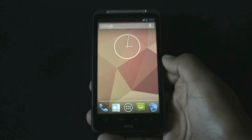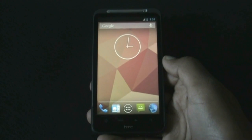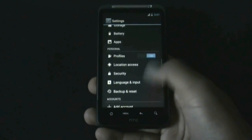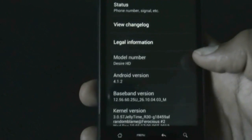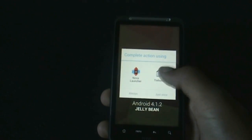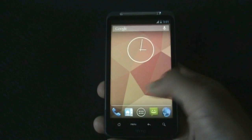Hey guys, this is the review of the Jelly Time Jelly Bean ROM R30 for the HTC Desire SD and Inspire 4G. This ROM is based on Android version 4.1.2 Jelly Bean. As you can see, it is on 4.1.2, and in this ROM everything works perfectly — the camera, Wi-Fi, Bluetooth, everything.